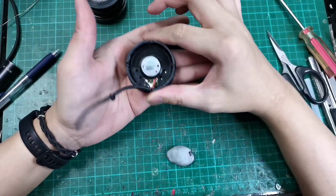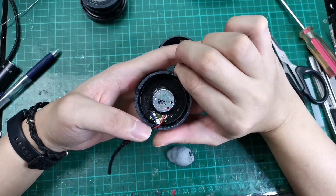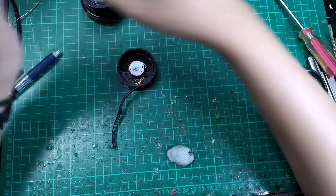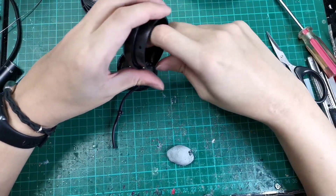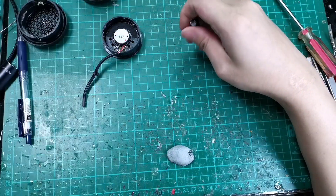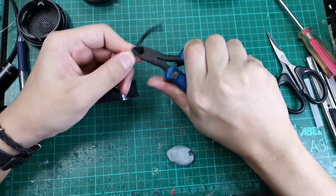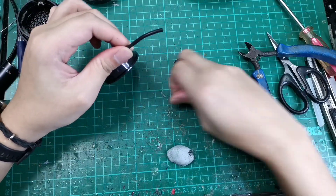Here we see the drivers on the inside. The mod is basically enlarging the hole here to put the connector in. We'll be doing a mono configuration, so we'll be wiring it in mono. This is a stereo plug - if you can get a mono plug, then you just solder it as mono.